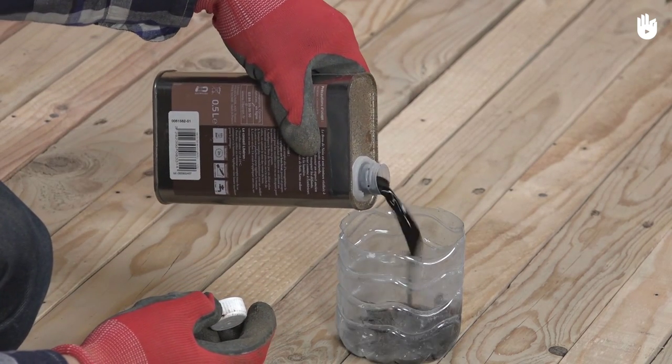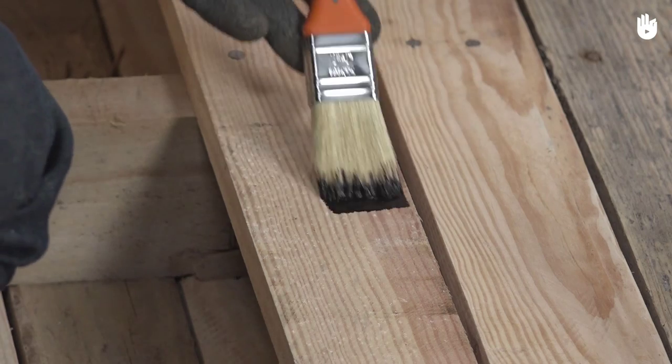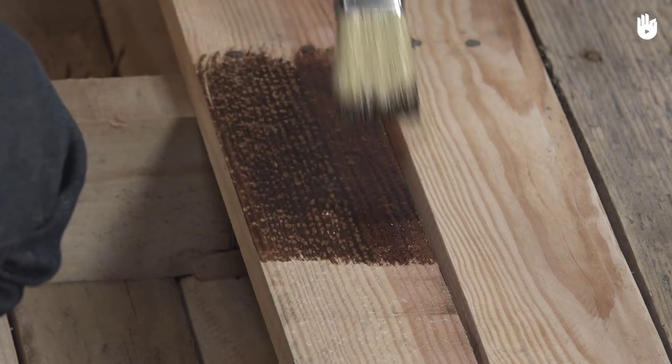Pour the dye into a recipient. Here we're using walnut stain, which is a natural product. Before beginning, it is recommended that you test the color of your stain on the back of the wood, so as to be sure that it is the color that you desire.